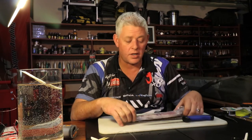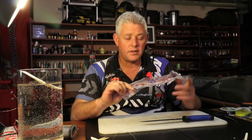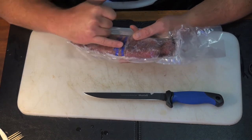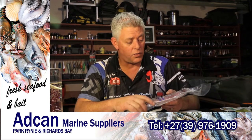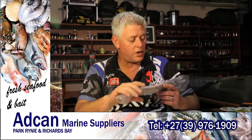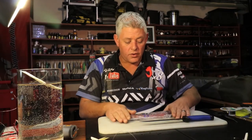These are export quality chockers - they're hand caught, not netted. Netted chocker will have broken skin and that is not a chocker you want to use for fishing. If you find them in shops and they've got broken skin, it's not good for bait. You want hand-caught export quality - we get these from Camp Marine.